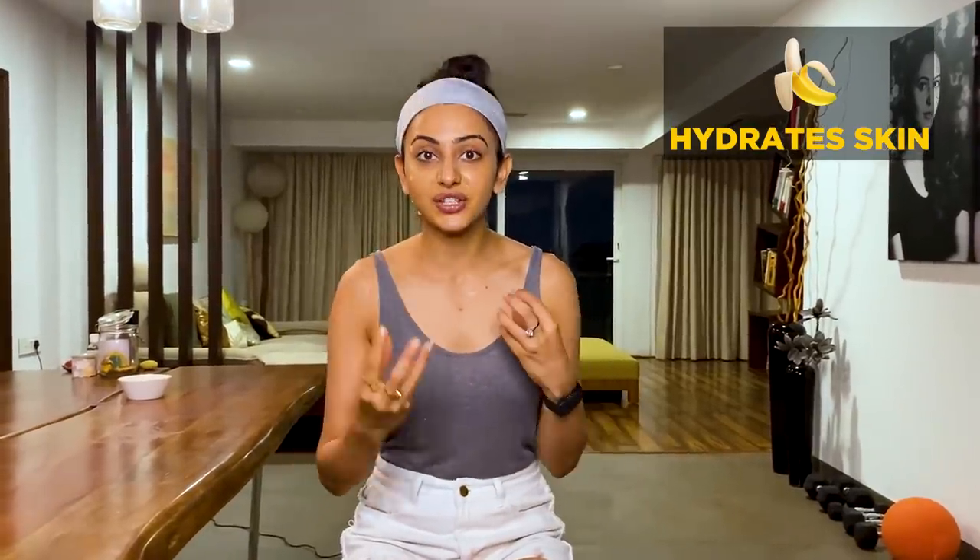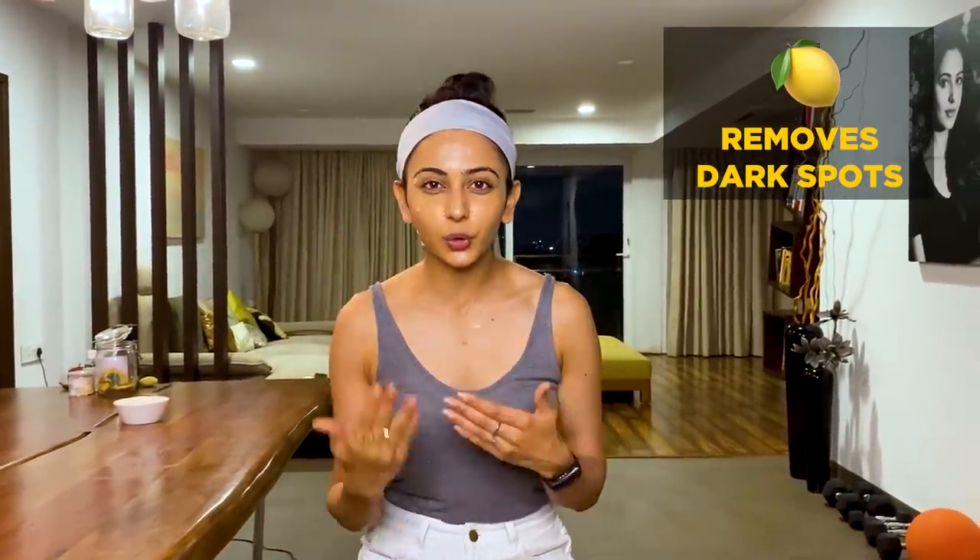And until my face mask is dry, I thought let me tell you the benefits of this mask and also sit in Vajrasana because multitasking is what I love. So basically, why do I like this mask? Because banana is very, very rich in potassium which is very good for our skin hydration. We all know that lemon is very good for dark spots and skin even tone. And this mask particularly is very good for dry skin because it makes it soft and supple — you know, like those pinching cheeks kind of advertisements.